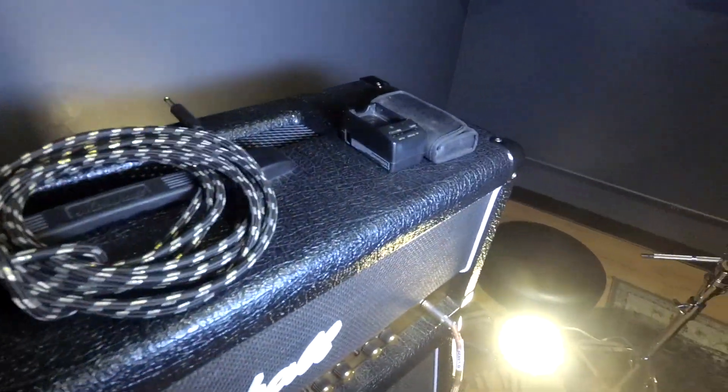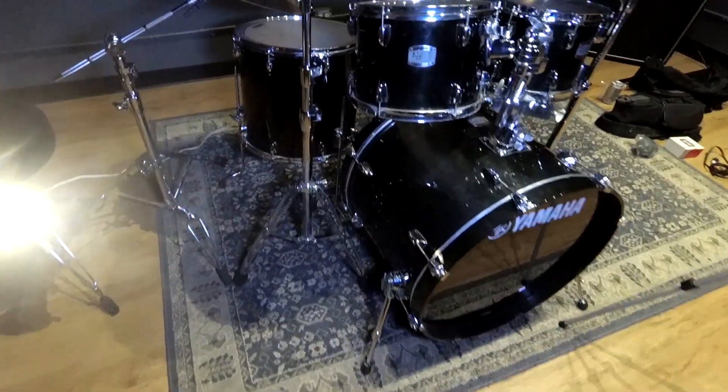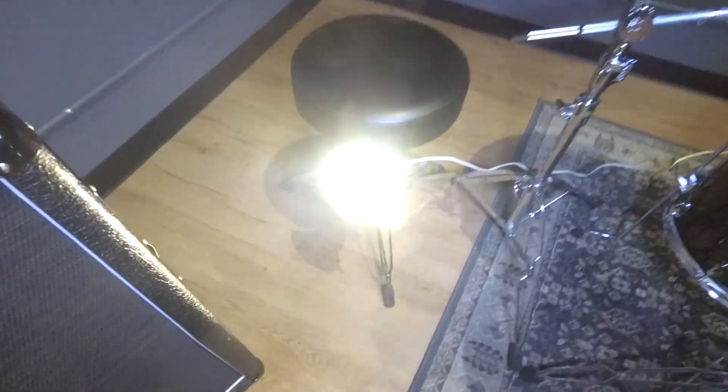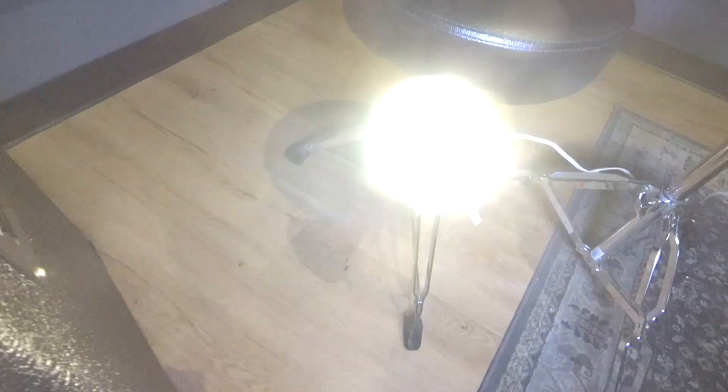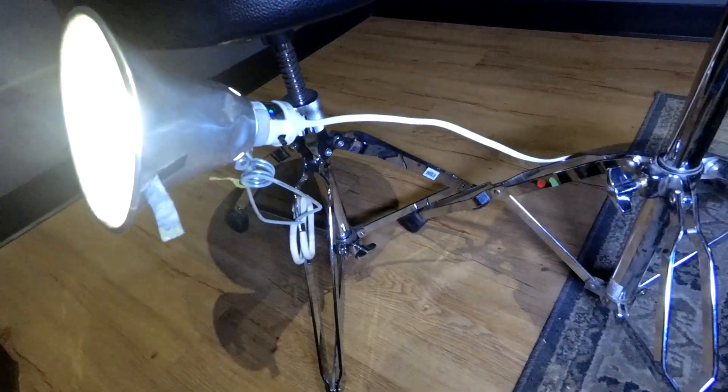Extra batteries for recording. Drums — I don't know if I'm going to get to those today. I might, I don't know. It's a cool thing about doing the stuff yourself: you get a full room. It's a bit light because I think we need more light for video.